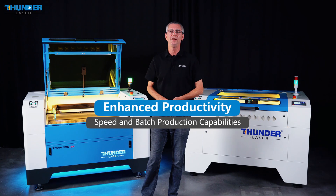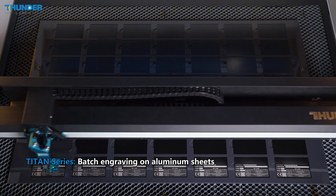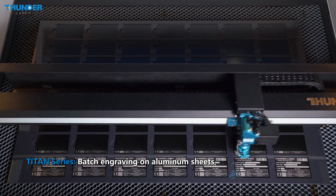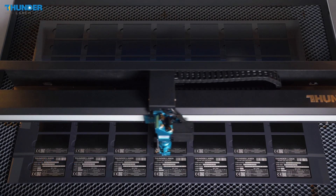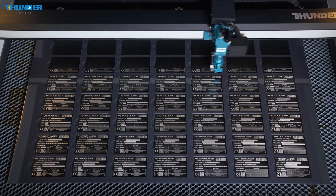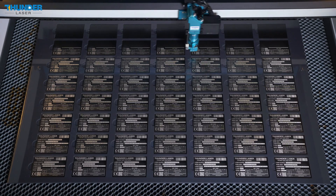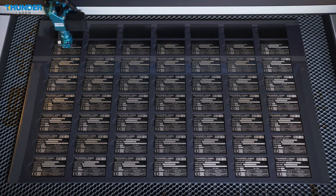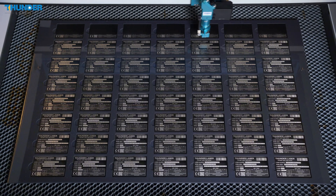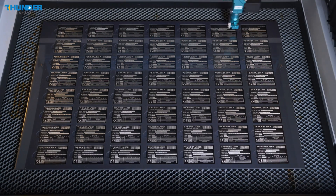Let's take a deeper dive into how the Titan Pro and Nova Plus series perform in real applications. We will be engraving a batch of 56 aluminum plates, each with barcodes and QR codes for product tracking. This sample will be engraved on both the Titan Pro and Nova Plus, showing how the Titan series delivers faster results, boosting both productivity and precision in batch engraving for industrial applications.